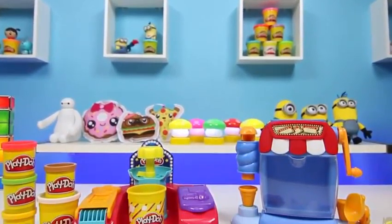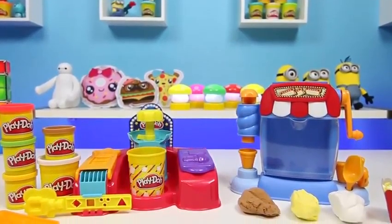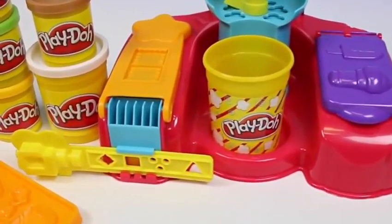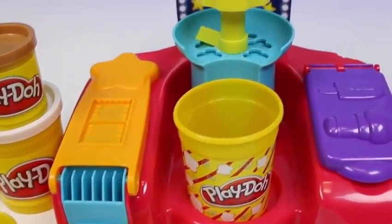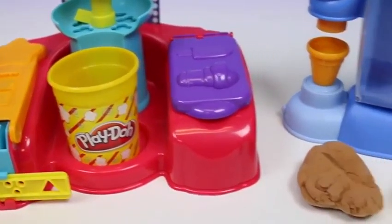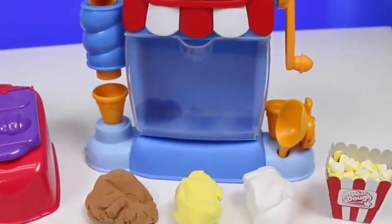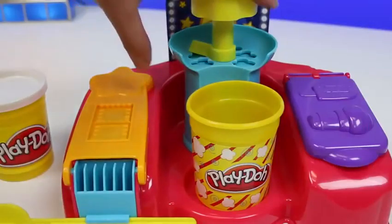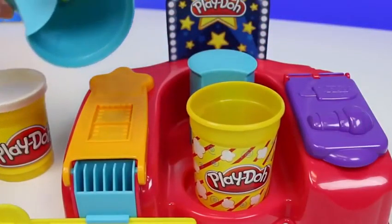Hey everyone! Awesome Disney Toys here! And today we'll be comparing the play-doh popcorn maker to the moon dough popcorn maker. Let's see which one's better! Here's the play-doh popcorn maker and here's the moon dough popcorn maker. Right off the bat, we can see that the play-doh one has a lot more going on. So we'll start with the play-doh one first. Get some white play-doh for the popcorn.